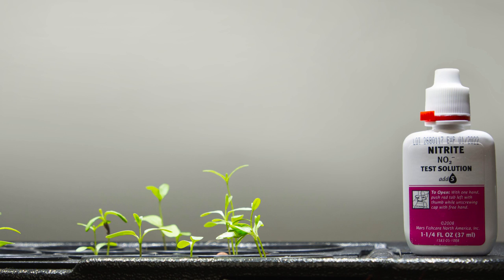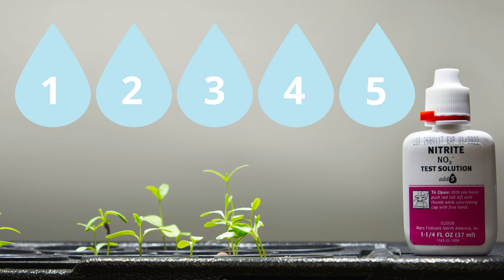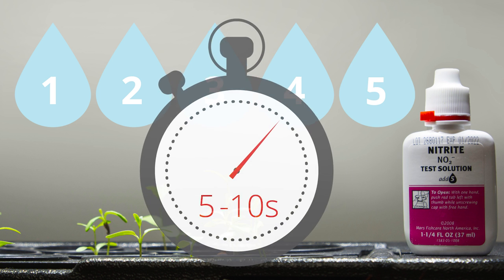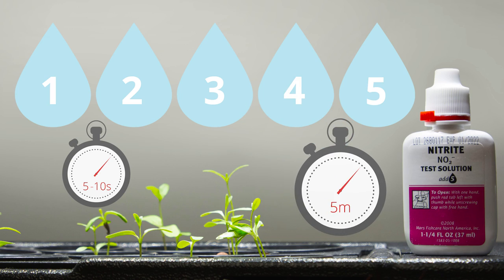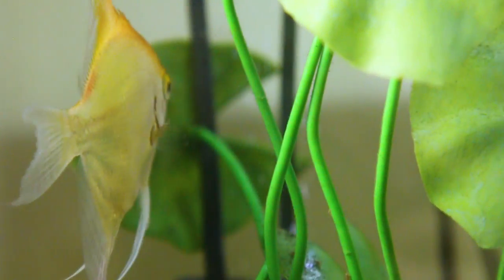Now we're going to test for nitrite because we want to keep an eye on it and not have too much in there to make it toxic for your fish. Take the bottle labeled nitrite test solution and put the solution into your test tube. Apply the cap and shake the test tube for five to ten seconds, then wait five minutes to see the results and match to the color on your chart. You'll notice your ammonia is going down as the bacteria eat it and your nitrite is going up. If your nitrite gets above 1 ppm for longer than three days, you want to do a partial water change of about 20 to 30 percent to protect your fish.